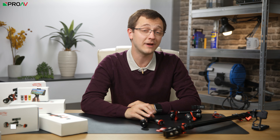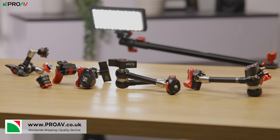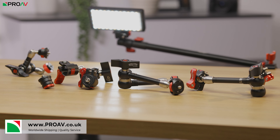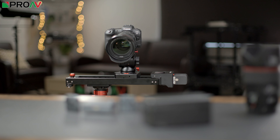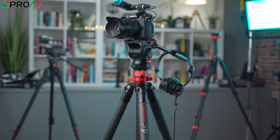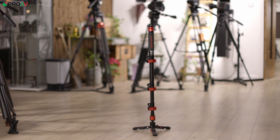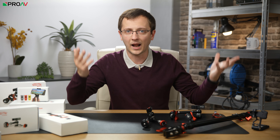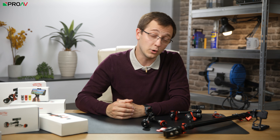iFootage have just released a whole range of new articulating arms and mounting accessories called the SpiderCrab range. iFootage have created some of our favourite pieces of support kit over recent years, including the Shark Slider Nano which we use for basically every video on this channel, the Gazelle Tripod range which are go-to travel tripods, plus their fantastic monopods which are some of our favourites on the market. So these might just be some arms and clamps, but with iFootage's track record, they definitely caught my attention.